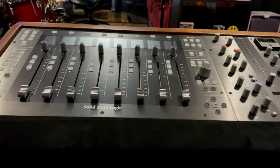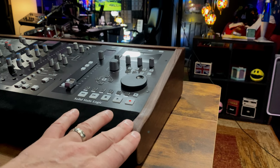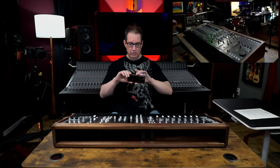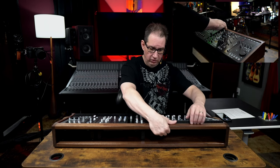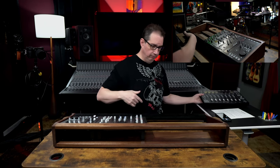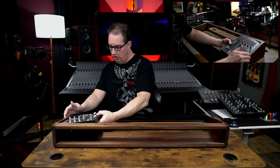I've seen people make similar looking stands on YouTube as DIY projects — this is nothing like that. Let me take the controllers out of the stand so you can see the construction from the inside. These things just pop right out. Here's the UF8, and the UC1, and then here is the UF1.